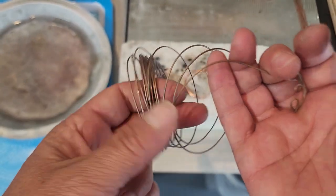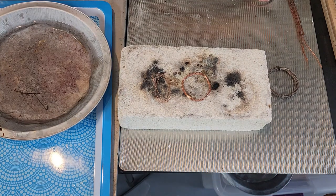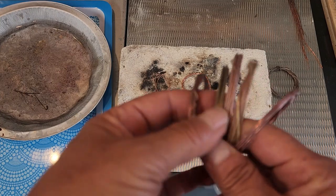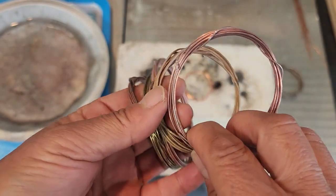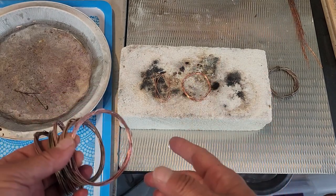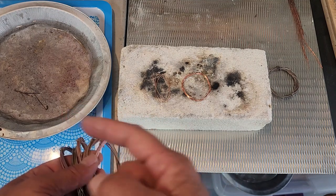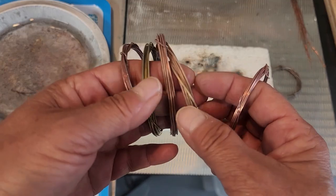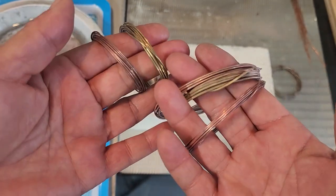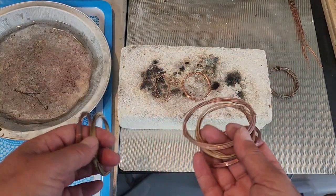There are some advantages to using fire. The way I prepare wire is in these very tight little coils. I use my soldering brick on a fireproof surface. I have my quenching pan with water right next to me, and I get these pre-coiled in about five or seven feet and then go through the process of heating all of them.